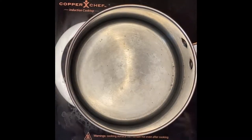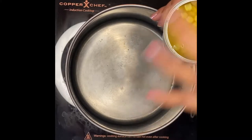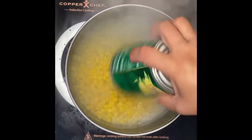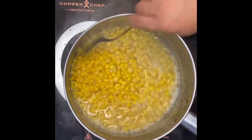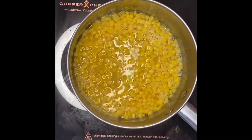So I have the pot here. What I'm going to do is put the whole kernel corn in first. I can use the water that's been in the can. Just mix it up — it was kind of hot. This is just a beautiful, amazing color just like that.